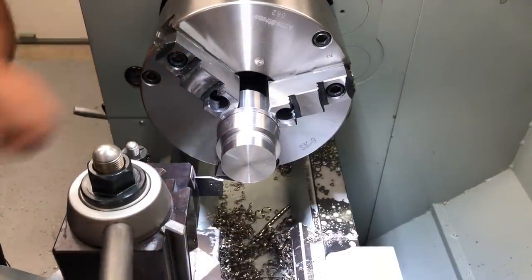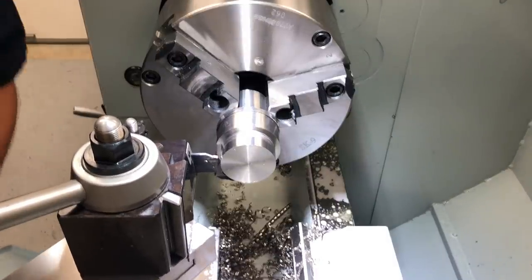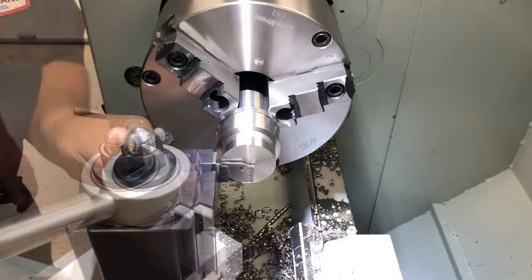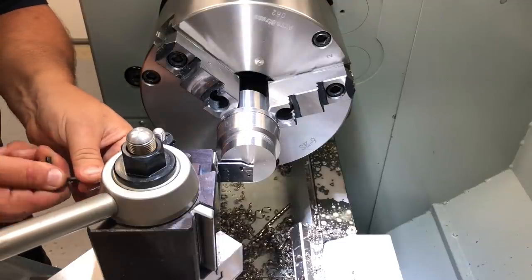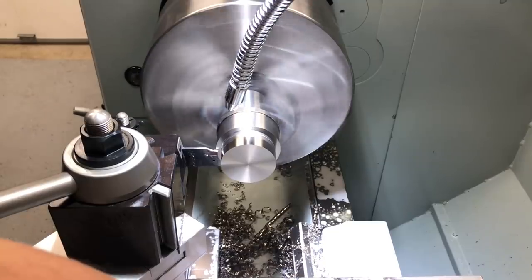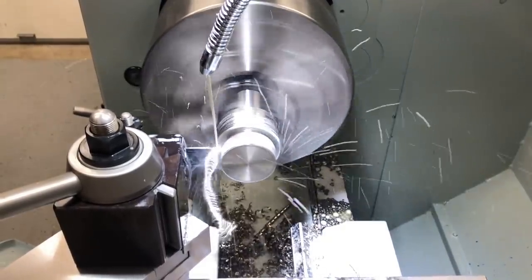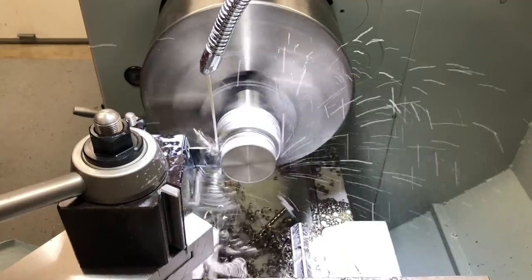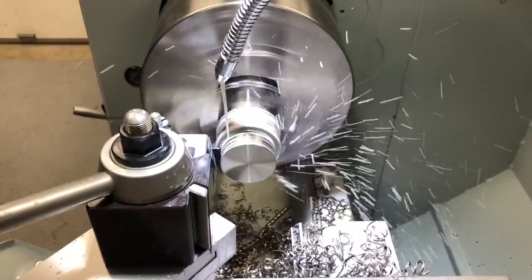We're parting off 304 stainless now. We adjust the blade reach so we can make it through this thick piece, and run it at a slow speed as the diameter decreases. And there we go — parted through successfully.